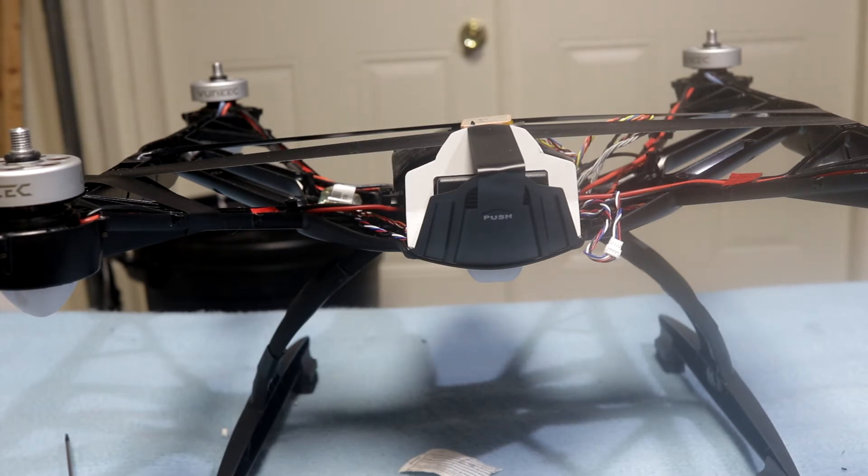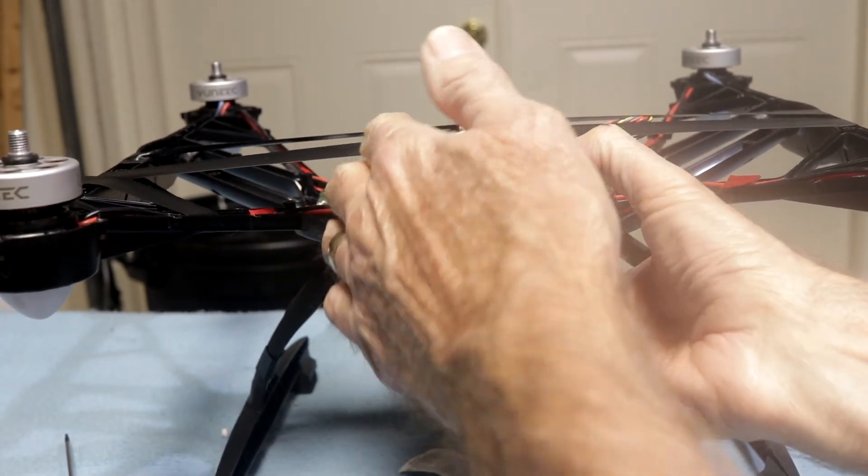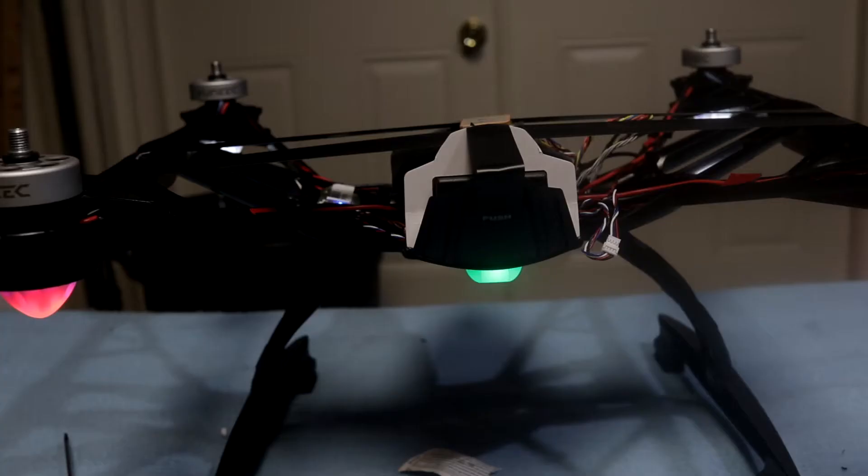I'm going to turn on the ST10 right now. So it's looking for the Wi-Fi, so I'm going to go ahead and flip the quad on now. I'm in smart mode right now. So what I'm being told is that's telling me my compass is not calibrated.